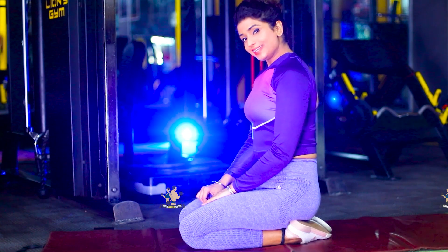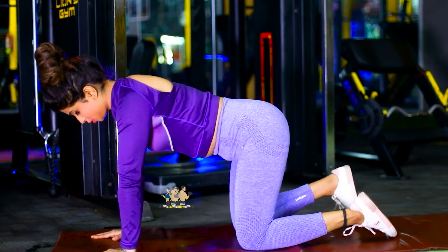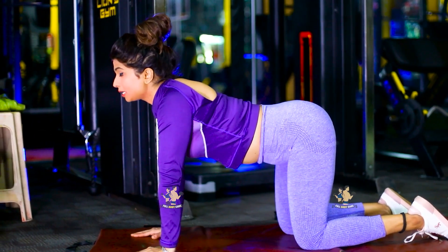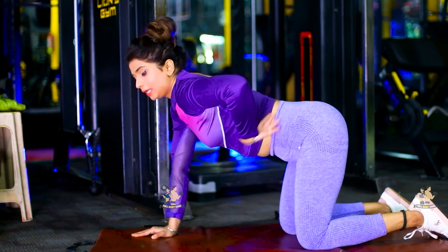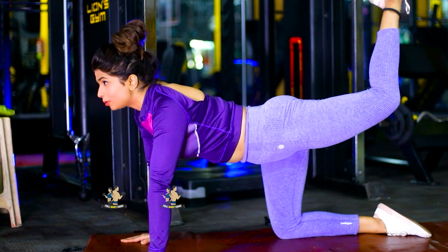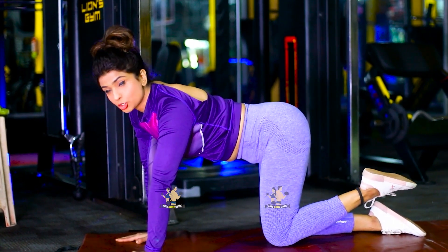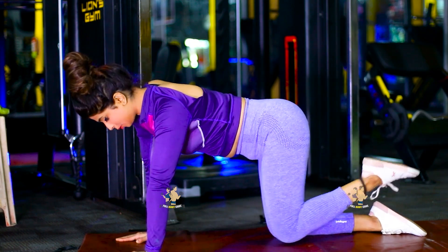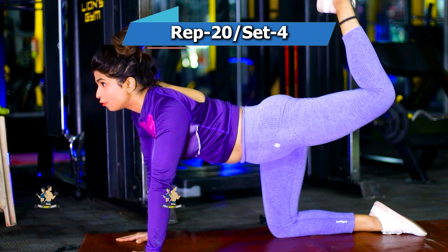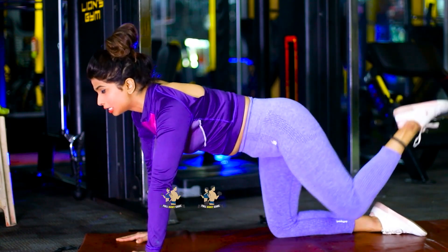Now let's go to the next exercise. For that, place your hands on the mat and both knees on the mat. Your body will be in a bent position — don't move the upper body. After that, lift one leg up and bring it down. Up and down. 20 times each leg, 4 sets — that's 80 total.